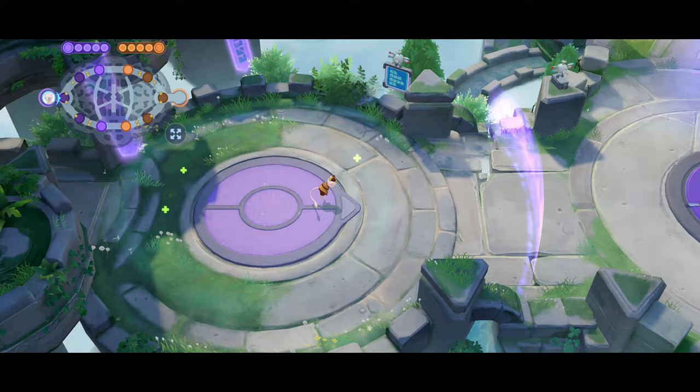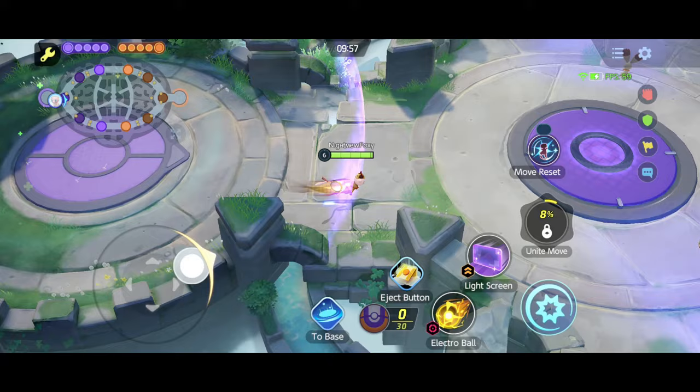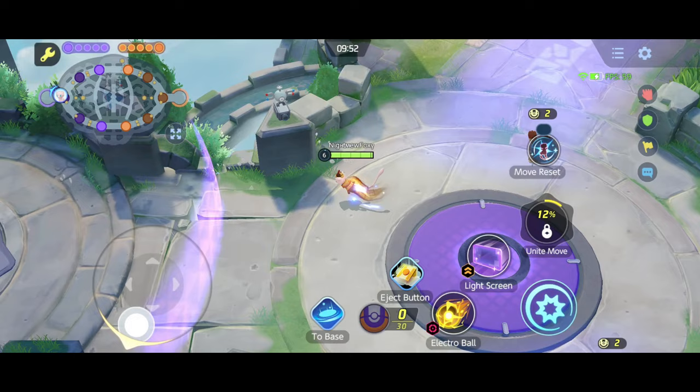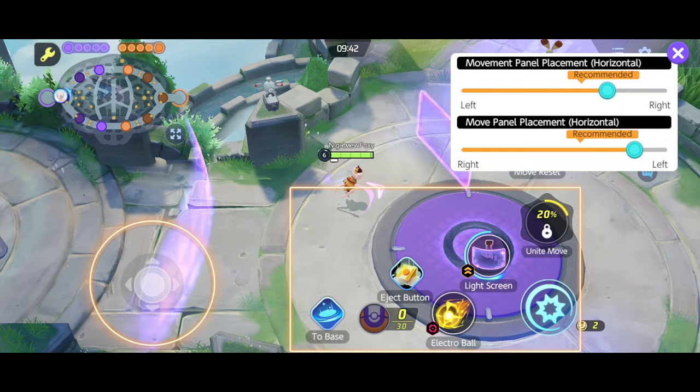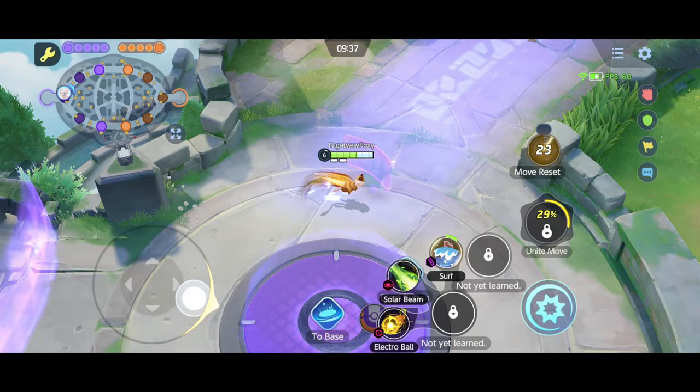First things first, before you start practicing how to switch moves fast on Mule, you want to make sure your skill buttons and move resets are in the correct places. You can do this by going into the settings in practice mode, then Controls, and scroll all the way down to adjust the placement of your buttons. The tip is to make it natural so that when you place your thumb on the screen, it's going to press the move reset button — that way you don't need to look before you hit the button.